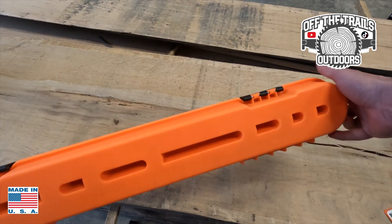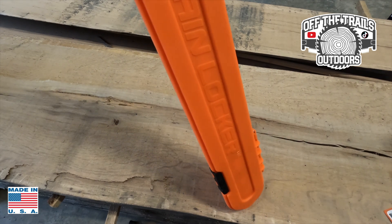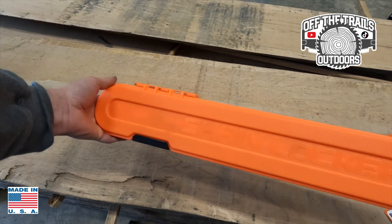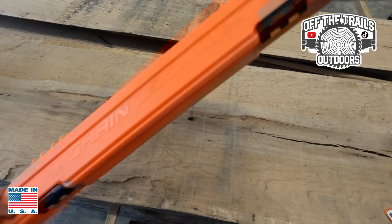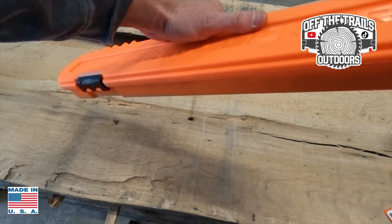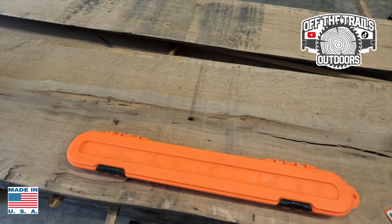There are a few different sizes and colors on their website — I've got a link in the description below where you can find one. It's got a little tag here so you can hang it if you'd like. It'll fit nicely in your truck cab or in the back of the truck to keep things organized.